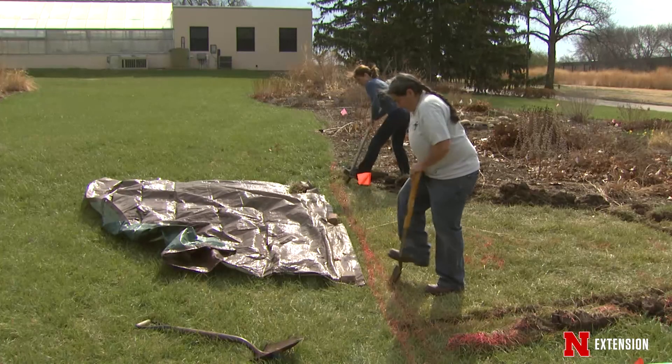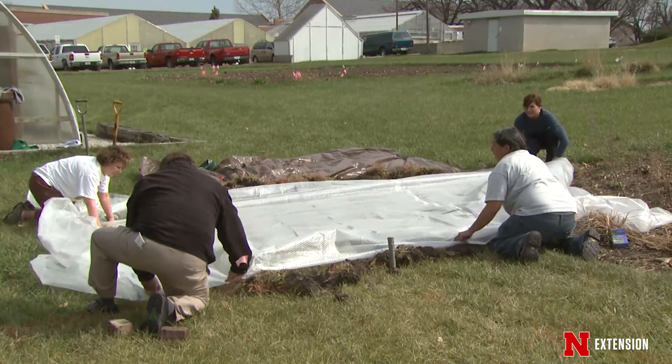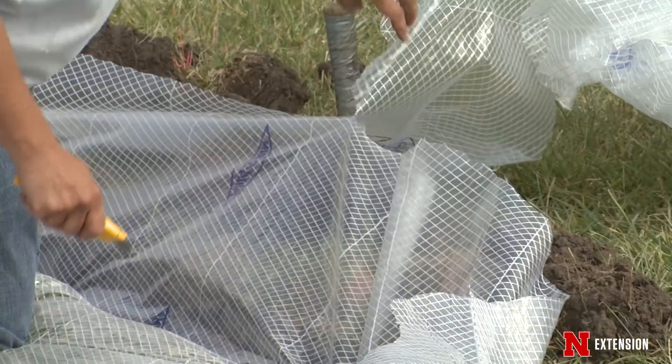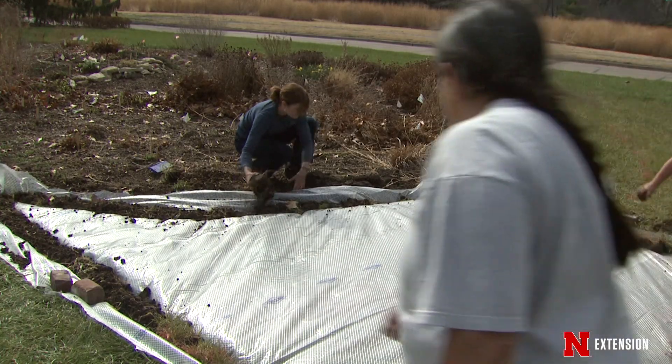One of them is solarization, and solarization is best done with see-through plastic. The see-through plastic allows the rays of the sun to heat up and kill that particular turf.